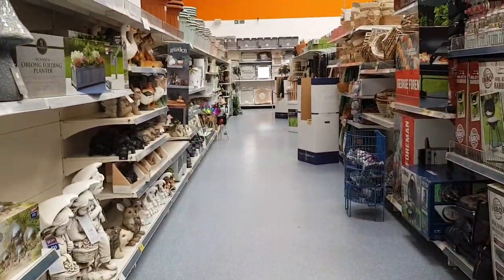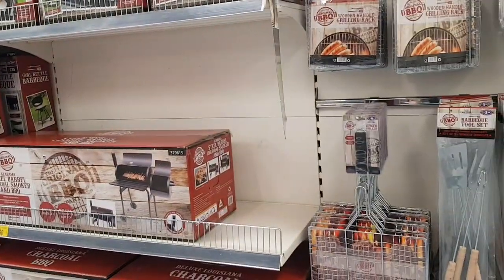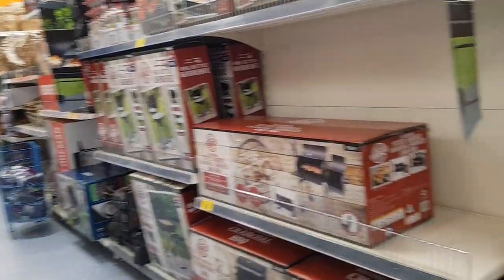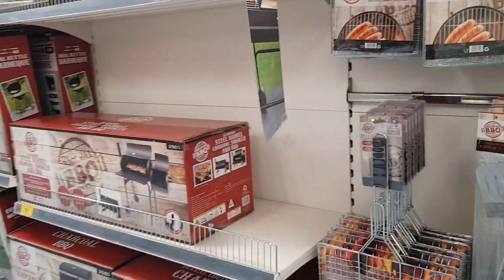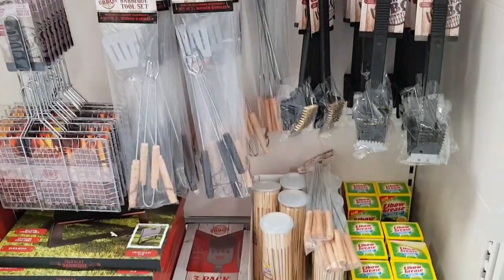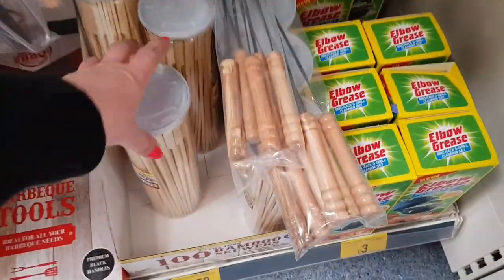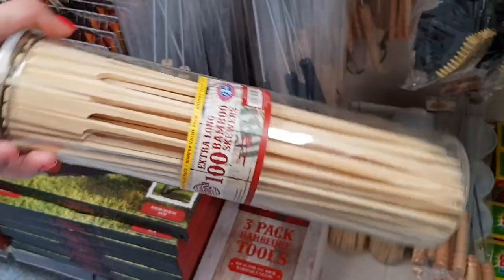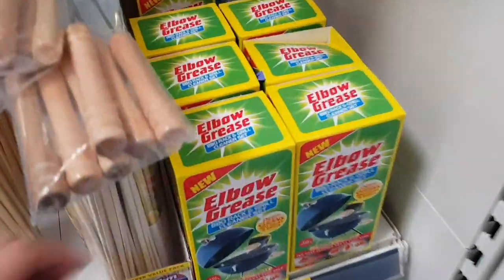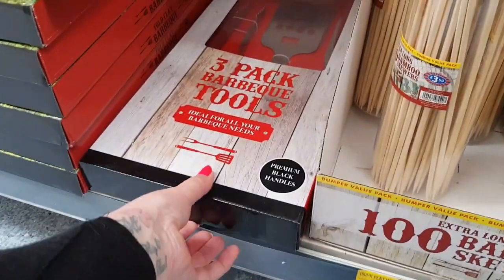We've just gone up another different aisle. A few barbecue bits up here. Obviously we've got the Queen's Jubilee coming up very shortly — let me know if you're doing anything for that. We're going to do a barbecue, which will be nice. These skewers are £3.50 and you get absolutely loads — extra long bamboo skewers. There's a barbecue grill cleaner for £3, and barbecue tool sets for £10.